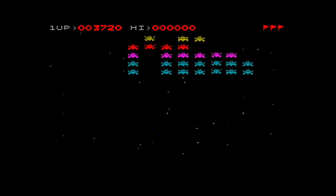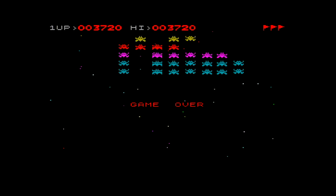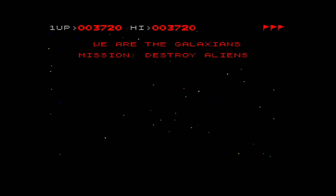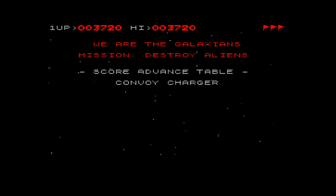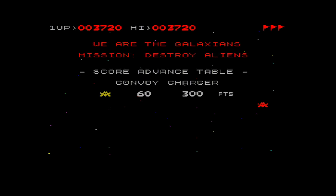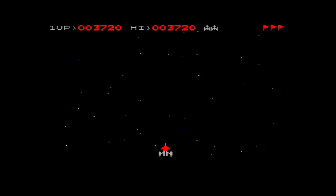Mum laughed — do you think we should make her play next, or do you want to play? Okay, let's swap places. Mum is going to play. Do you know the keys? Q and W left and right, P to shoot, and S to start. I know!